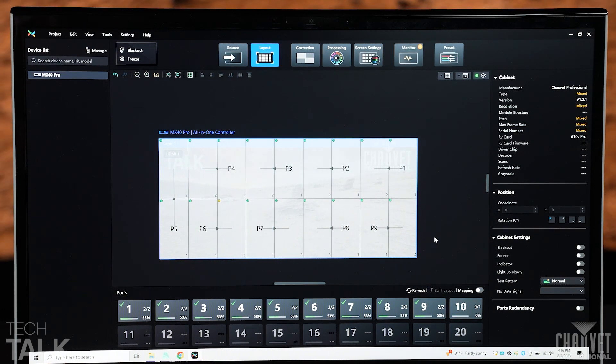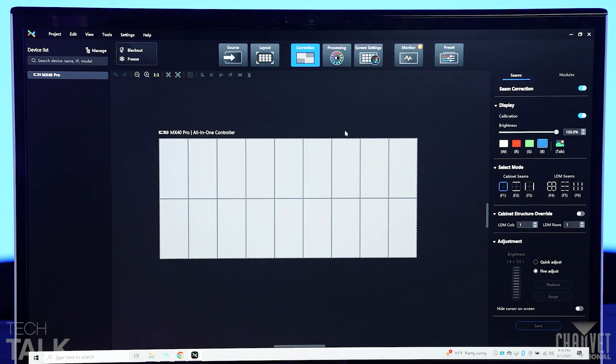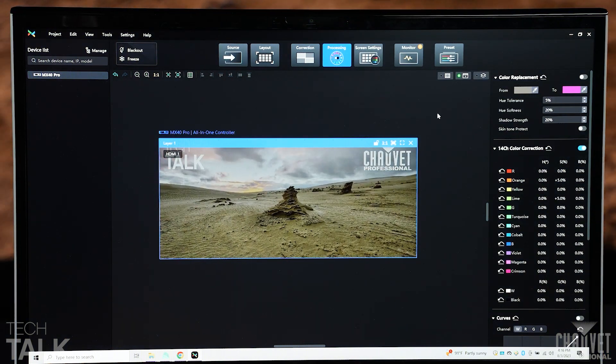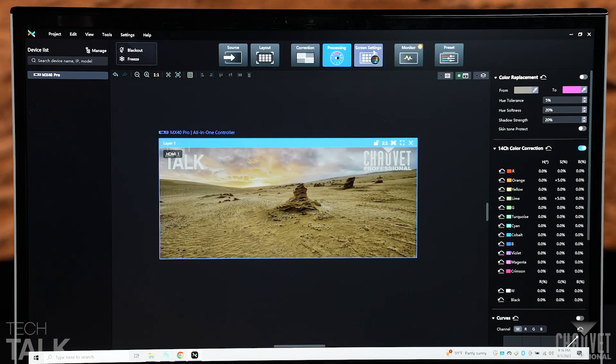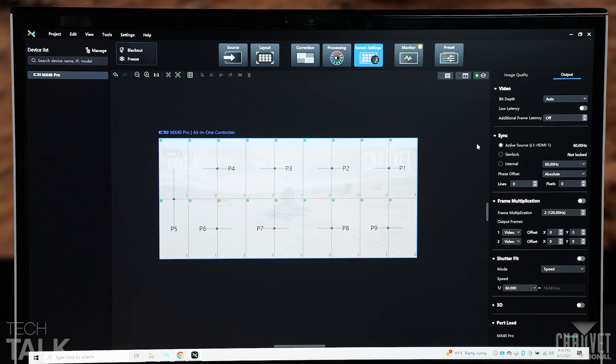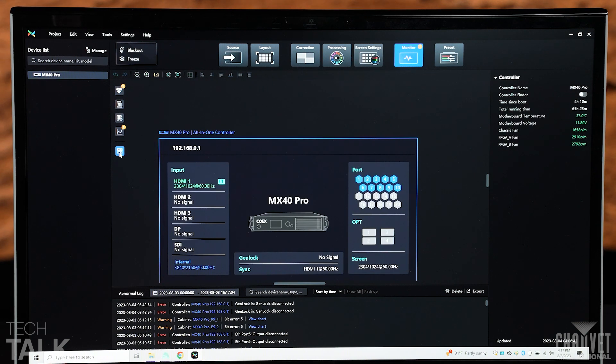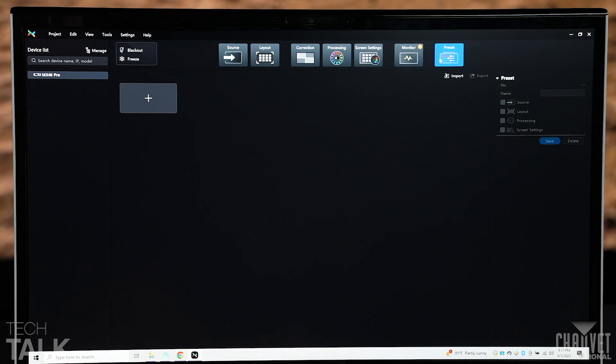Look how easy that was — we're already done. At the top part of the window, you then move on to your correction. This is a fantastic window that lets you easily select your seams and adjust bright or dark lines between your cabinets and modules. When done, move on to your processing window, which lets you do all your color correction — there are some really good performance features in the VMP platform. Then move on to screen settings, where you adjust live camera synchronization, video input bit depth, low latency, and your synchronizer settings such as sync to source or gen-lock. Once that's set up, move on to monitoring, where you detect any errors with your panels or processors. Finally, move on to your preset and save everything so you can activate it quickly next time.